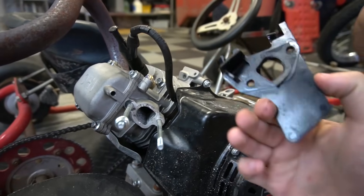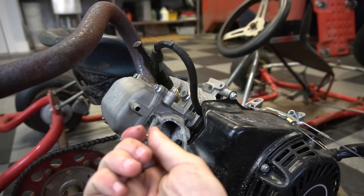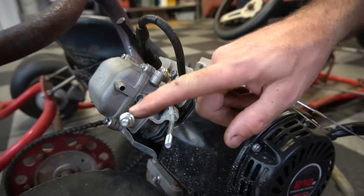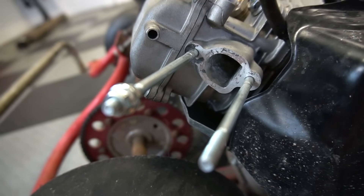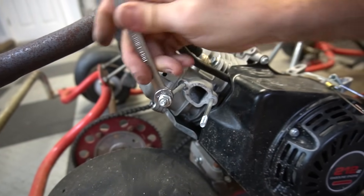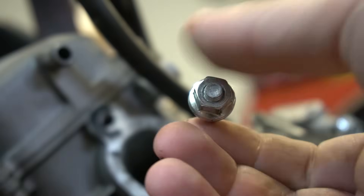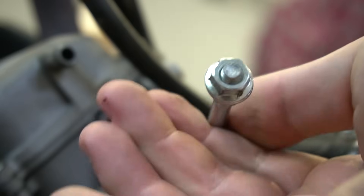After you take the carb off and the spacer plate off, you need to remove the head studs. You lock two nuts together and then start backing off on it and it pulls the stud out. You have to be careful because you don't want to strip the head.